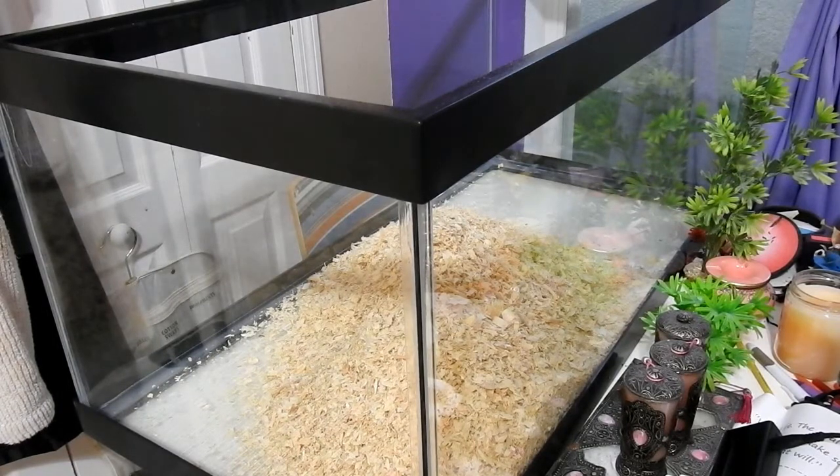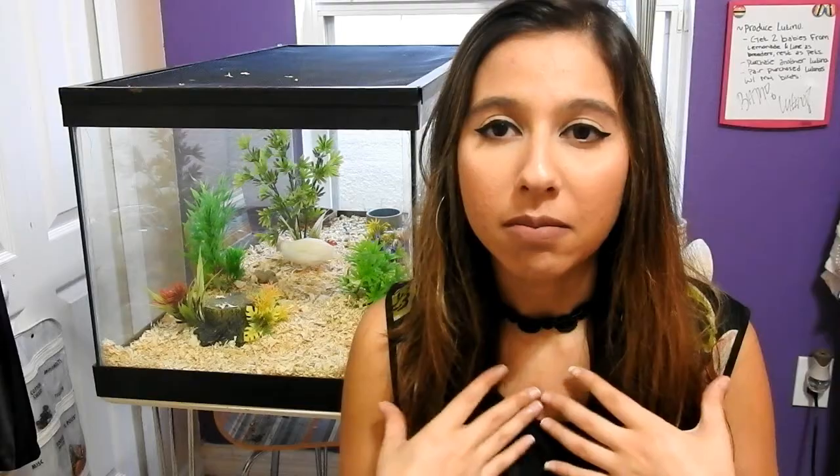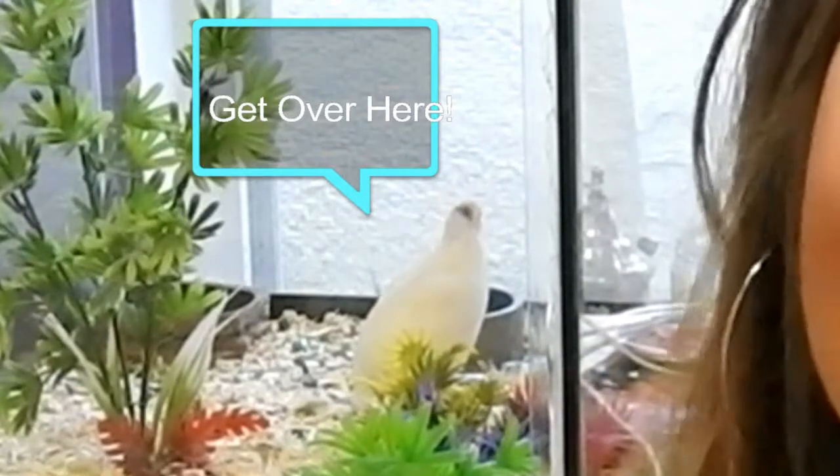As you can see, I have some pine shavings — they are natural pine shavings. I never use cedar because it bugs the quails. Pine also has some dust issues. Sorry, she's crowing out to her husband, so if you hear her crowing in the background, it's because she misses him.